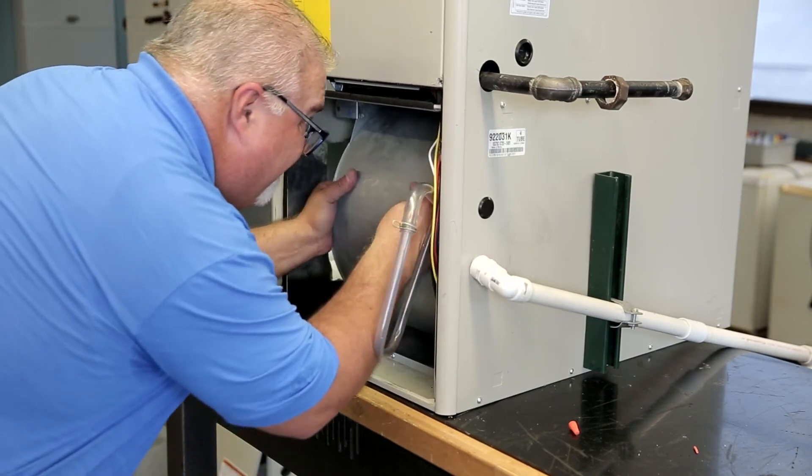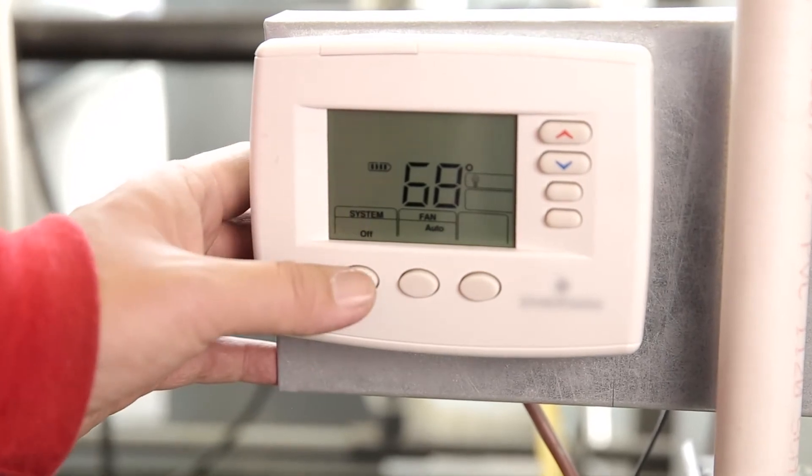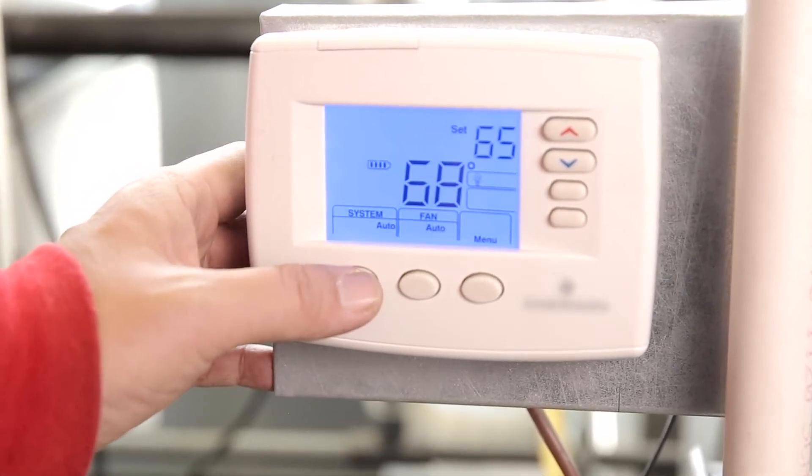Reinstall the blower housing into the system. Power the system on and adjust the thermostat to call for heat, cool, or continuous fan.